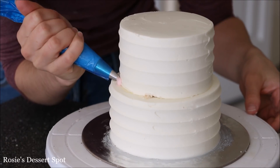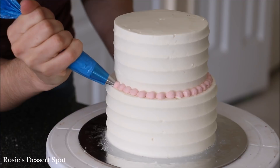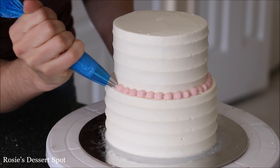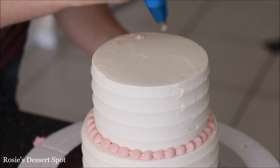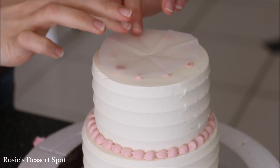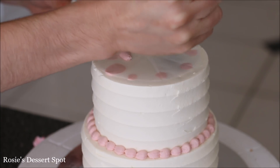For the decoration on cake number one I've got a circle tip and I'm just creating a shell border — piping, keeping my piping tip steady, letting it build a shell, and then slowly pulling away to create that shell border effect. I'm adding fresh flowers on top, so I'm popping some baking paper over the cake stuck down with some buttercream.